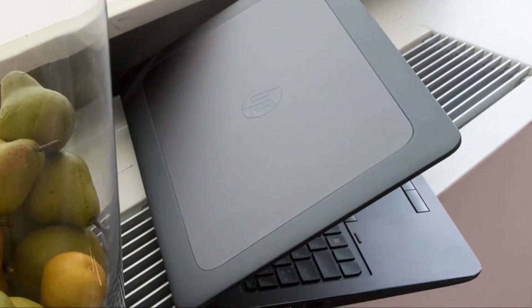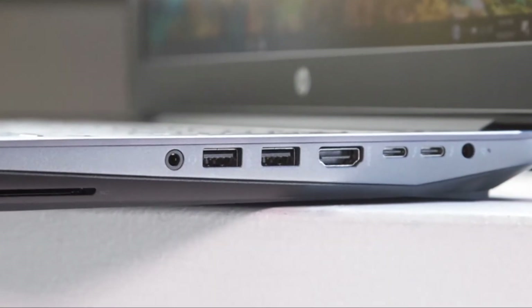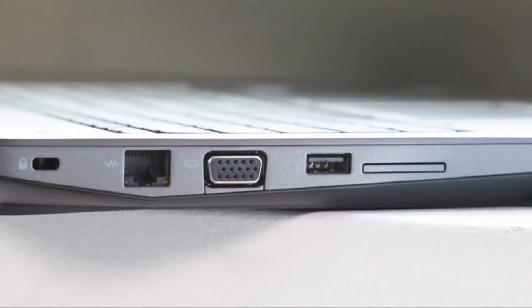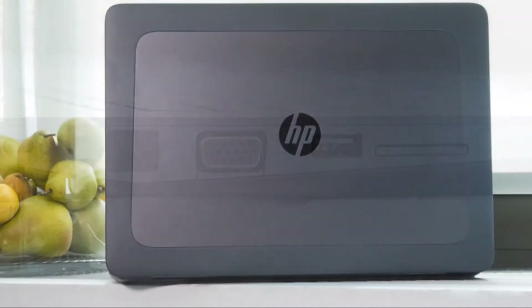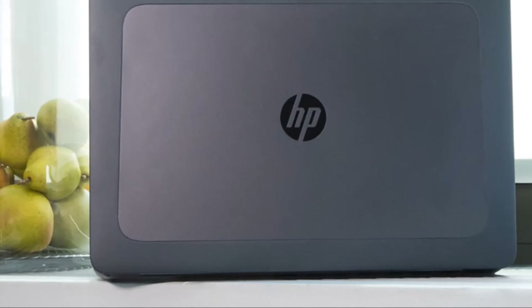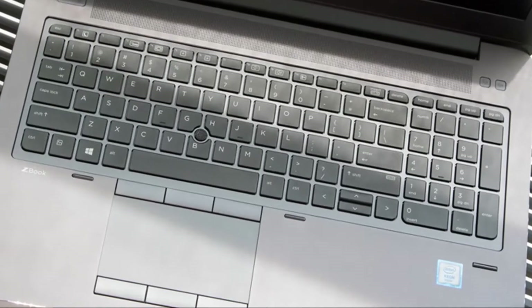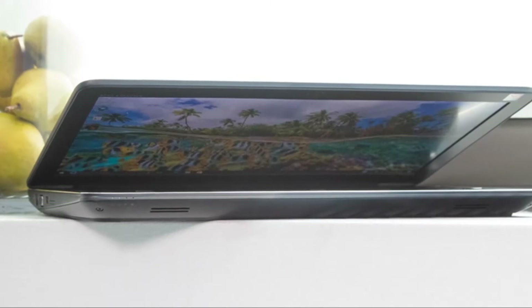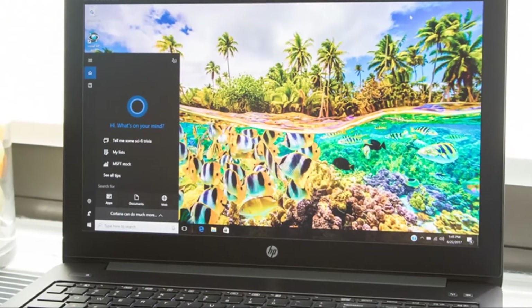The ZBook's design prioritizes power over portability. If you want something more mobile in the same workstation family, there's always the ZBook Studio G4 at 4.9 pounds and 0.7 inches. The port selection is impressive, with three USB 3.0 ports — one with power for charging devices — two Thunderbolt 3 ports, HDMI and VGA outputs, a Gigabit Ethernet port, and an SD card slot.